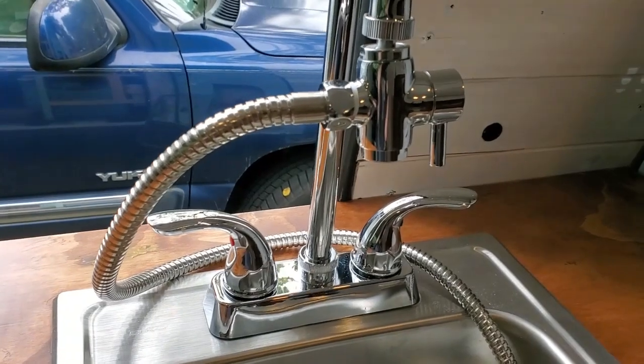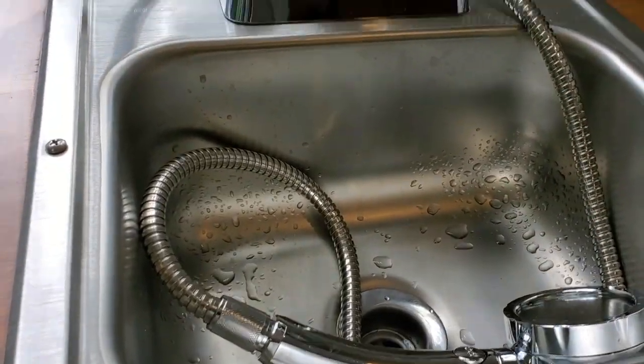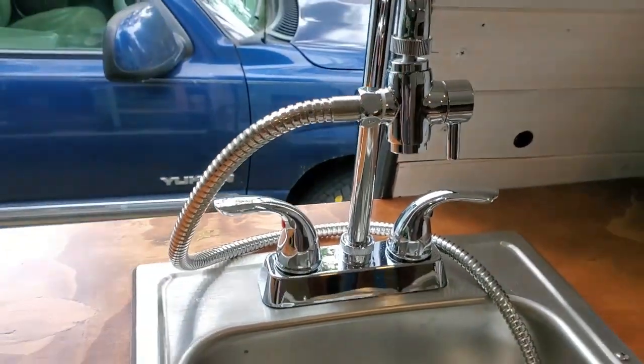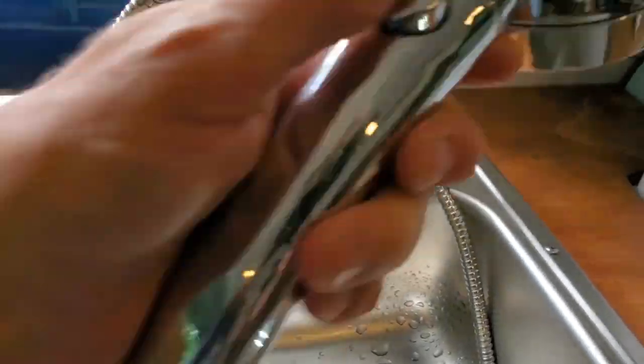I did have one little leak up here — this isn't supposed to be a wrapped connection, it's more of a compression, but there's no washer in there. I don't know if the washer got lost or wasn't included. I wrapped it for now and it seems to be fine.